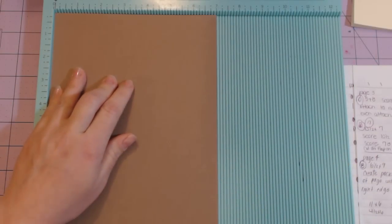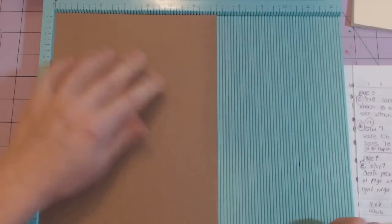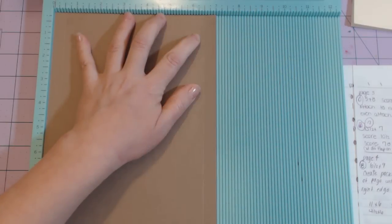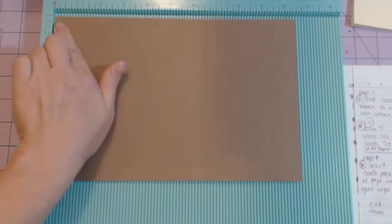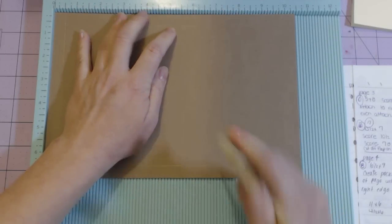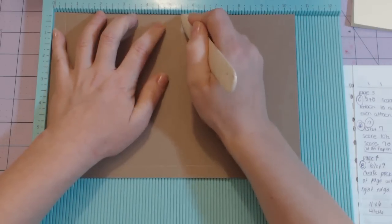Now the ten and a half by seven — stick it in on the seven-inch side and score at half an inch and then at six and a half inches. Rotate it and score at half an inch and then five and a half inches. Oops — I let my paper move, so there are two score lines there.